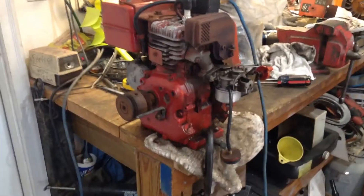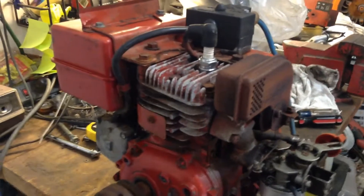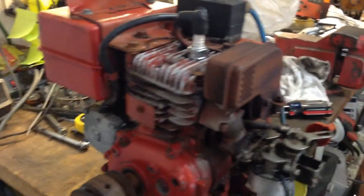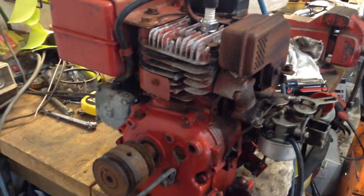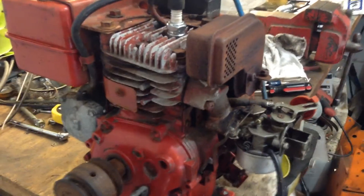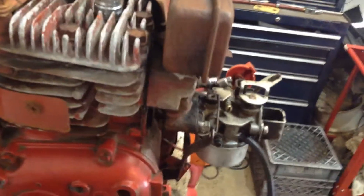Hey guys, I figured I'd share this with you real quick. Just scored this little 5 horse Tecumseh engine off a guy I work with. It was on a Toro 521 snowblower. It hasn't ran in a long time — he knew it would pull over, but he couldn't get it to run or stay running. So I just got it home and got done messing with it.